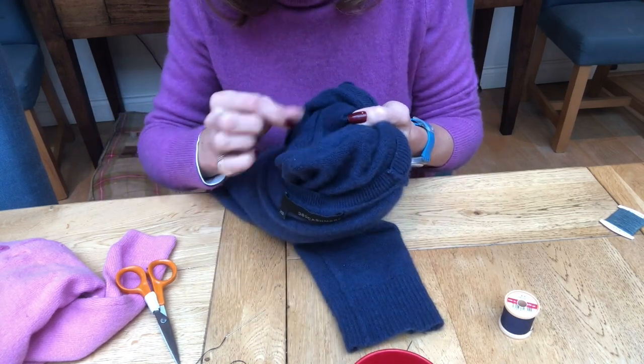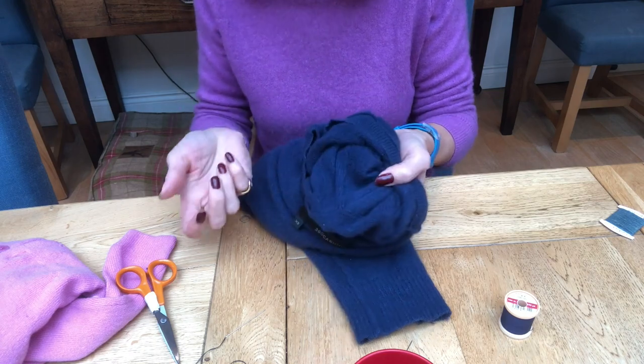Can't see a thing — you wouldn't know it was there, which is perfect. So there you are. It is mended, it is darned, it is done. A stitch in time saves nine. Have a fabulous weekend. Thank you for tuning in and sending lots of love.